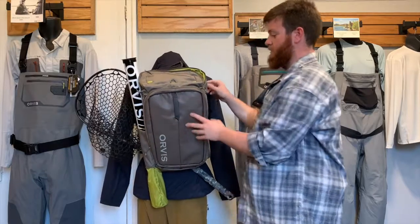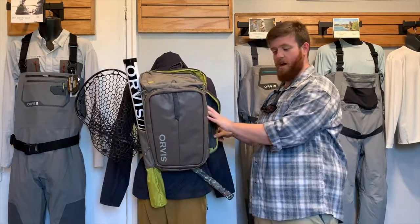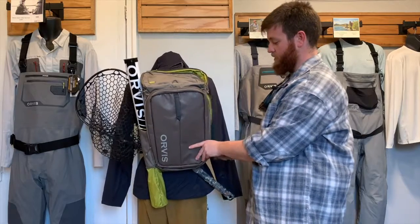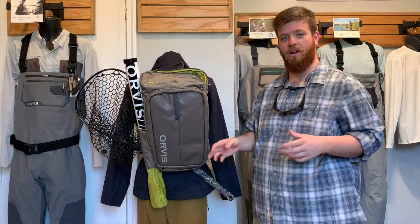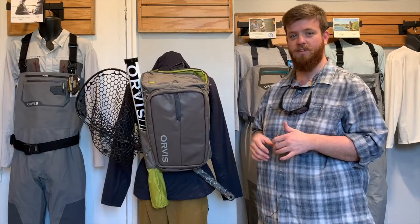You also have pockets that open from the side. That's great because this allows you to sling the backpack in front of you while you're still wearing it and access the compartments inside of it.